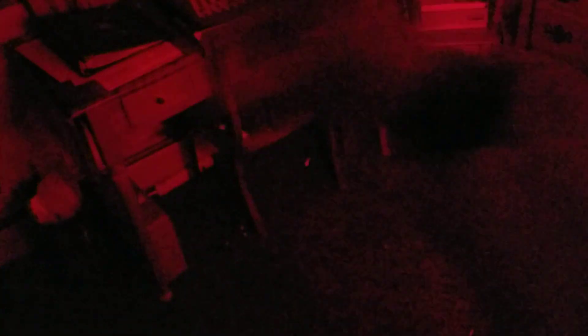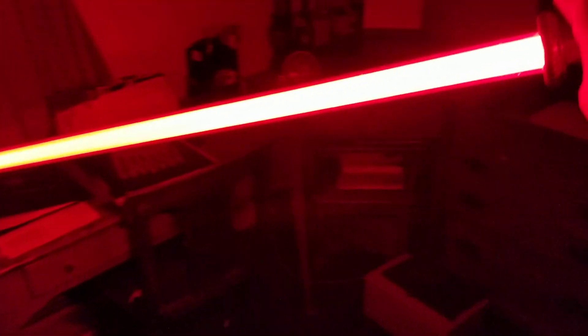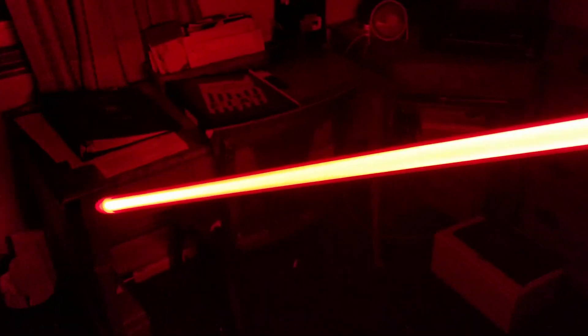I'm extremely happy with this setup. And like I was saying before, even though it's a 36-inch blade and I prefer 32 these days, that's a pretty good balance. I really like the Manticore coupled with this day blade. This is not bad at all. It's a good show.